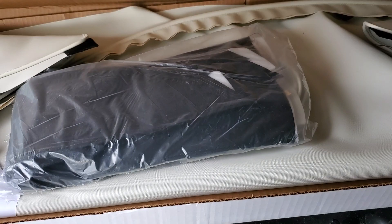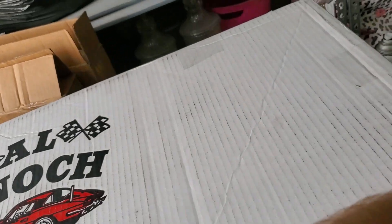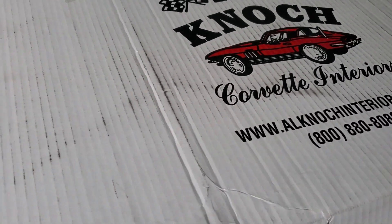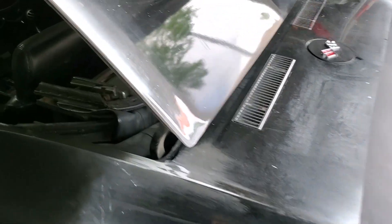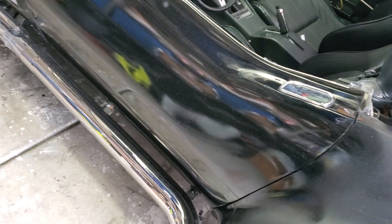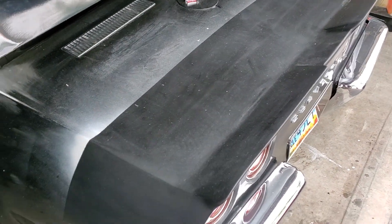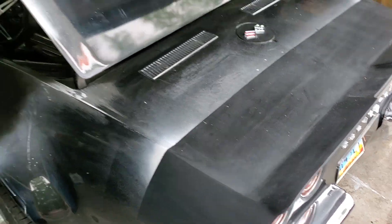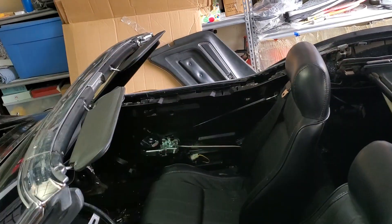I've been doing auditing at work and getting done a lot later because I have to follow people around - it's just a slow process. I'm not getting much done on the car unfortunately, because it's going to take me a little bit. When I get home I'm kind of tired, so auditing takes more work than I thought.